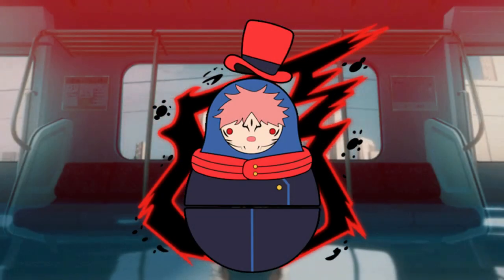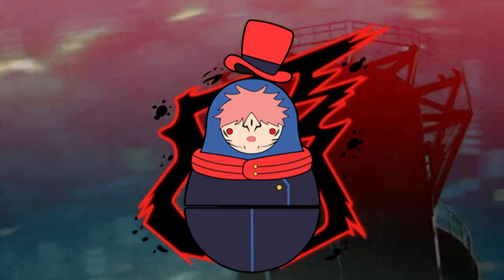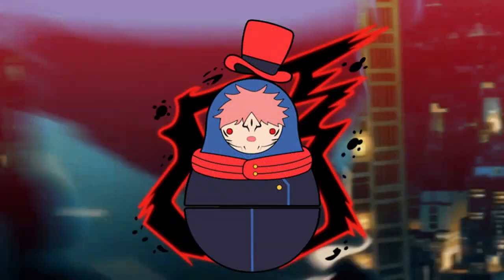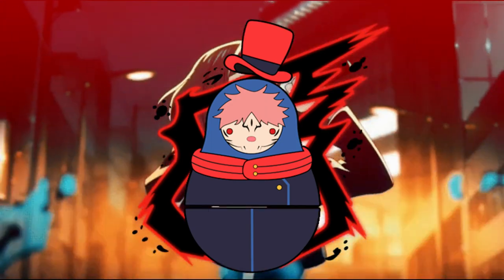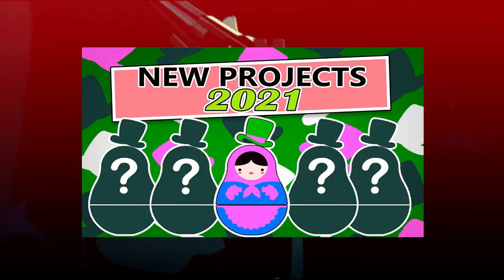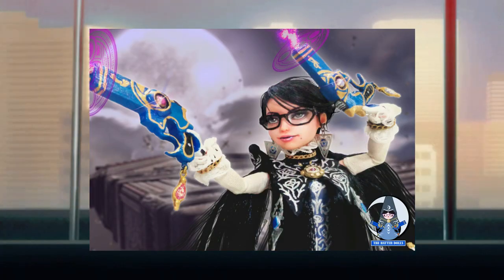Hi everyone and welcome back to the Hatter Dolls. In this new video of this year I will show you how I do Yuji Itadori from Jujutsu Kaisen. I announced this project at the beginning of last year, but there were some delays — bigger projects like the dolls of Bayonetta set me a lot behind on this one.